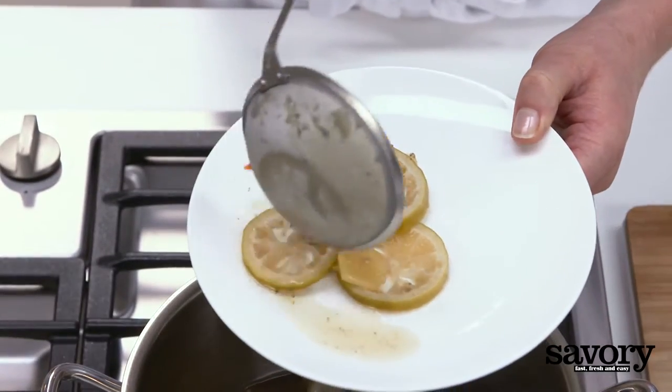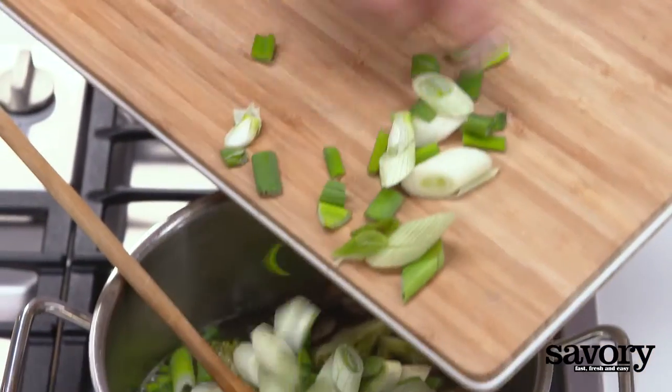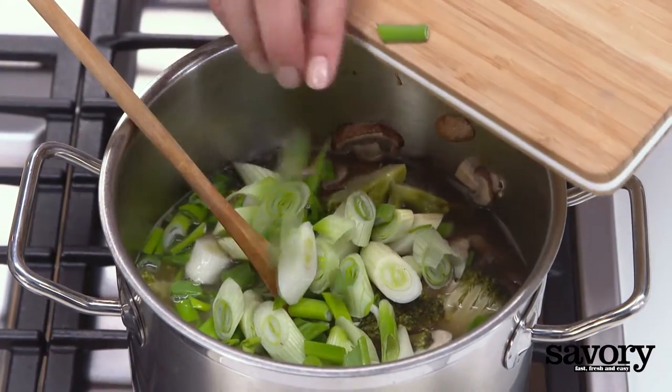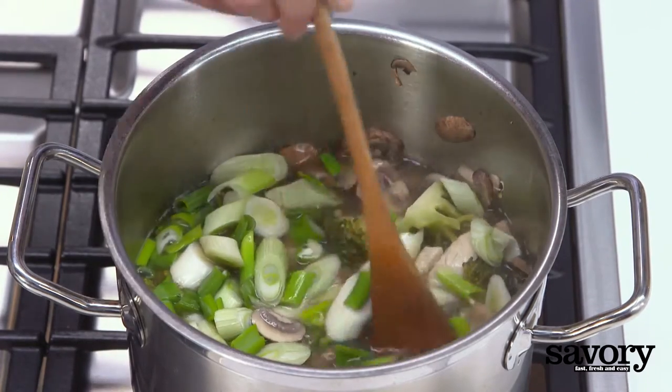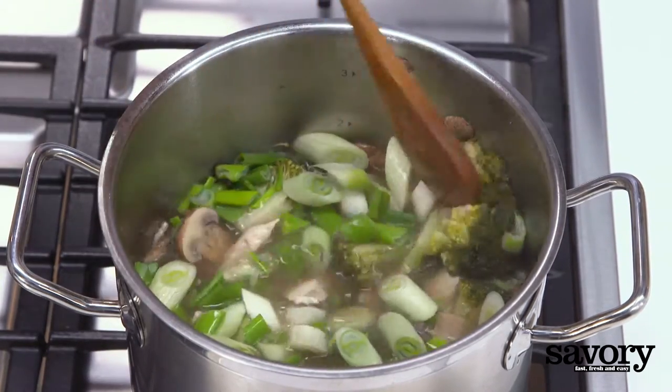Remove the ginger and lime from the soup. Stir the green onions into the soup and cook for one minute. For an extra zing, add one or two teaspoons of red Thai curry paste.